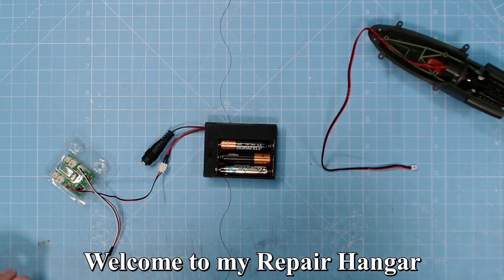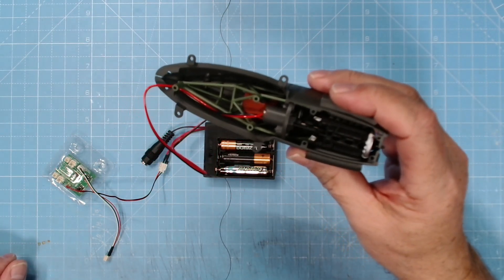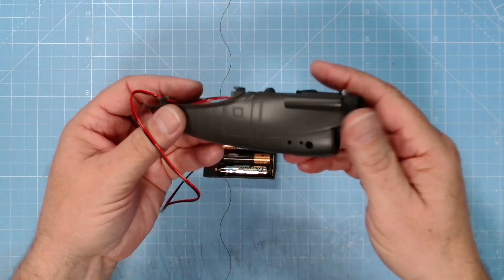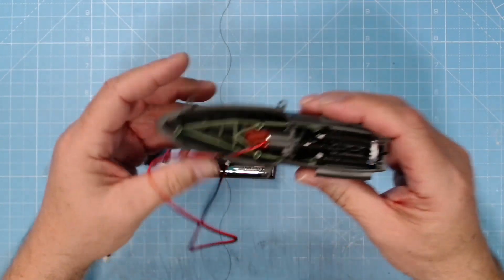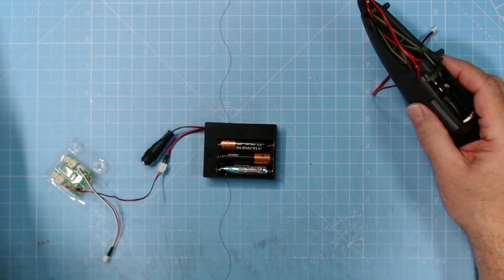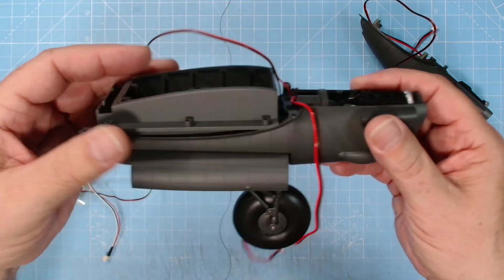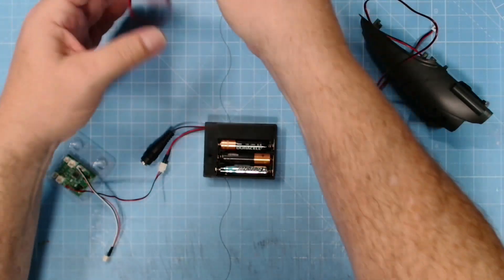Hi y'all, welcome to John's Model Making. As you can see, I'm working on the Lancaster bomber. This is the second engine - it's only partially completed. The nacelle cells are on it and the engine's all completed, but compare it with the first engine. There we go - we get the undercarriage with it now.